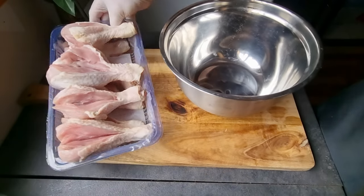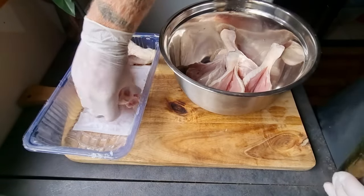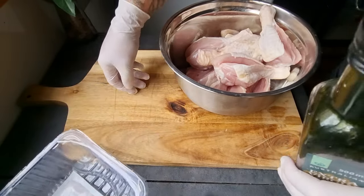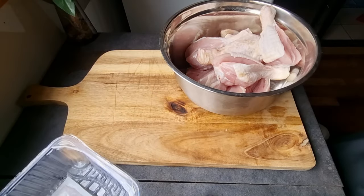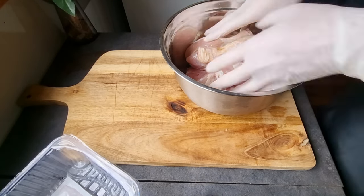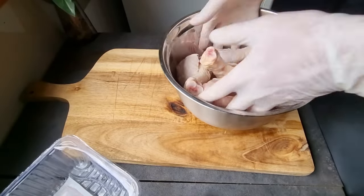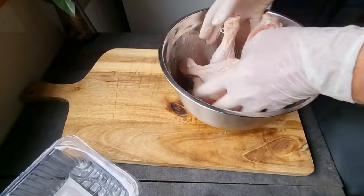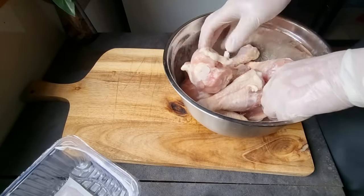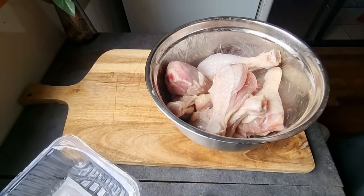Okay, next step. Once you've got all your drumsticks butterflied up like that, go ahead and transfer them all to a bowl. This is where we're going to give them a nice little rub down with a drizzle - just a little bit of olive oil - and this is just a little binder for our seasoning. Give them a nice coat, make sure you get the insides where you made the incisions as well. And now you're ready to add your seasoning.